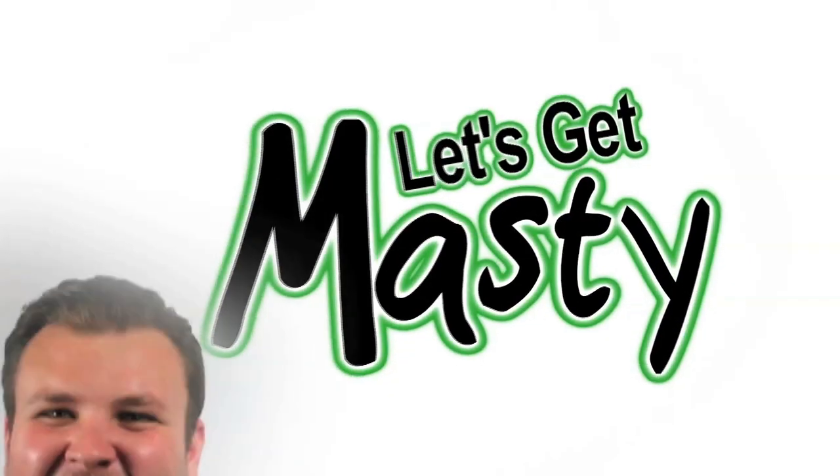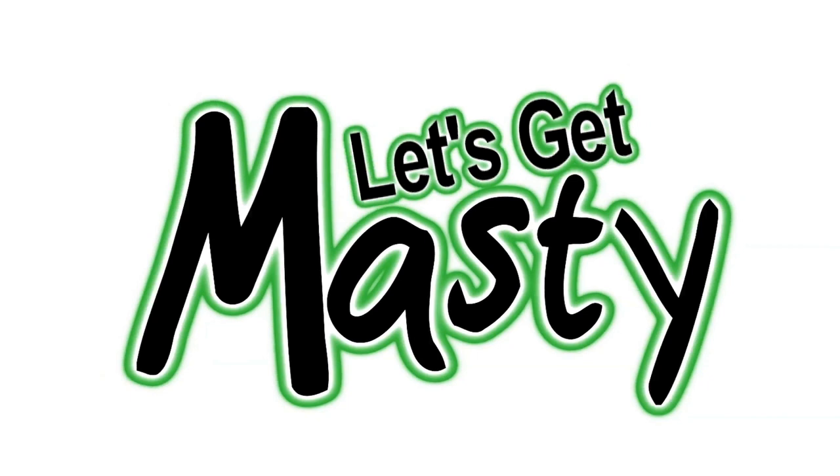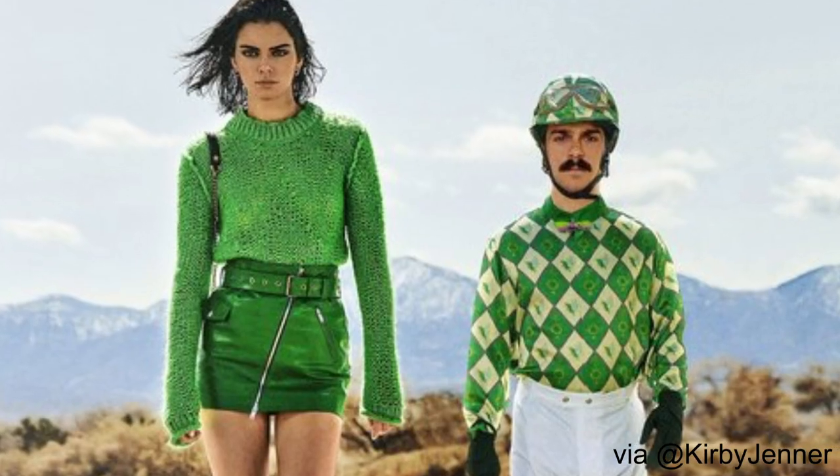Hey everyone, welcome to Let's Get Masty where today I'm going to be photoshopping myself into a YouTuber's Instagram. First, I want to start off giving credit to where this idea came from — I saw this shared about an Instagram account where a guy photoshopped himself into photos of Kendall Jenner.